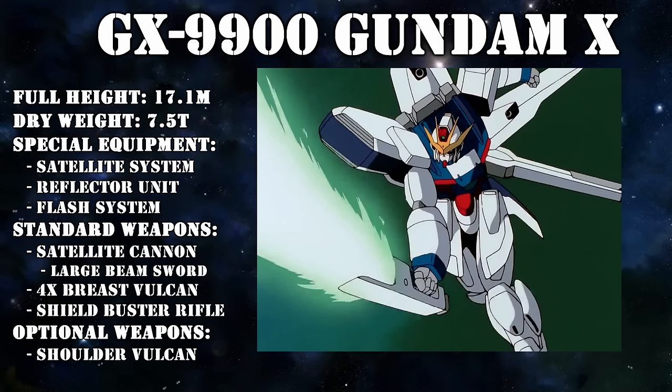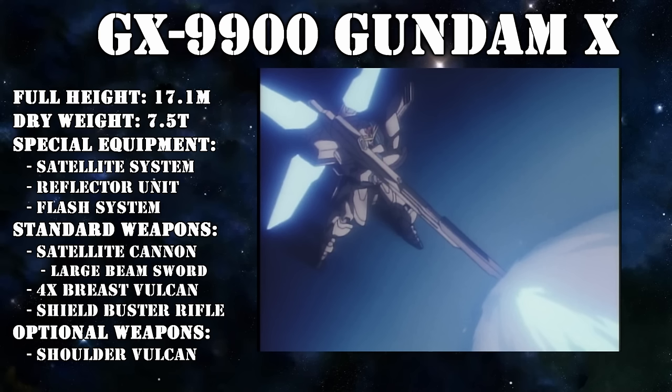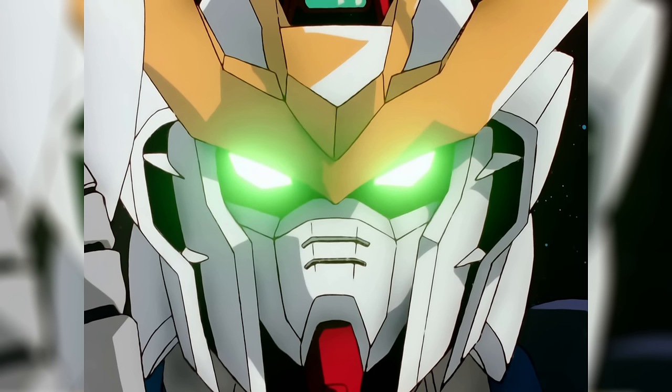The other use of this energy was of course powering the other weapons that the GX had access to. It was said that when fully charged, the mobile suit could fight on for a week — and the satellite cannon used all of this energy up in mere seconds. That really says something about its awesome power.